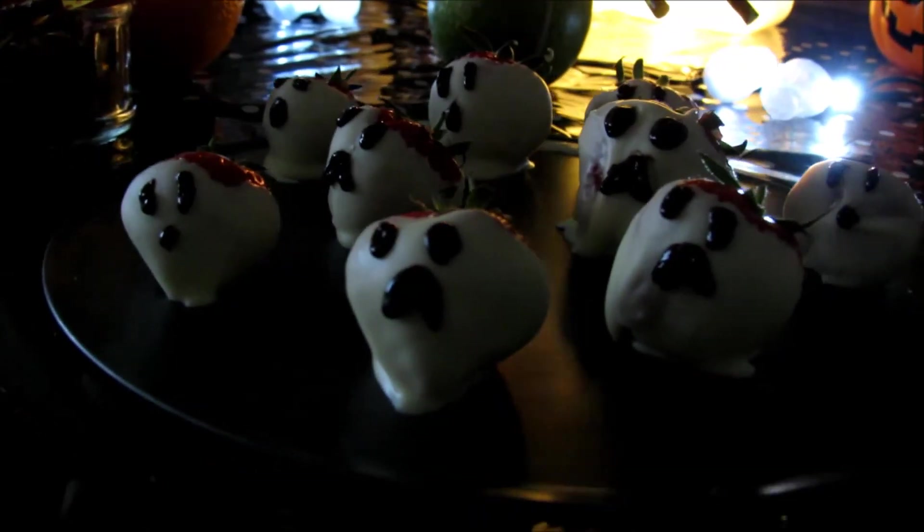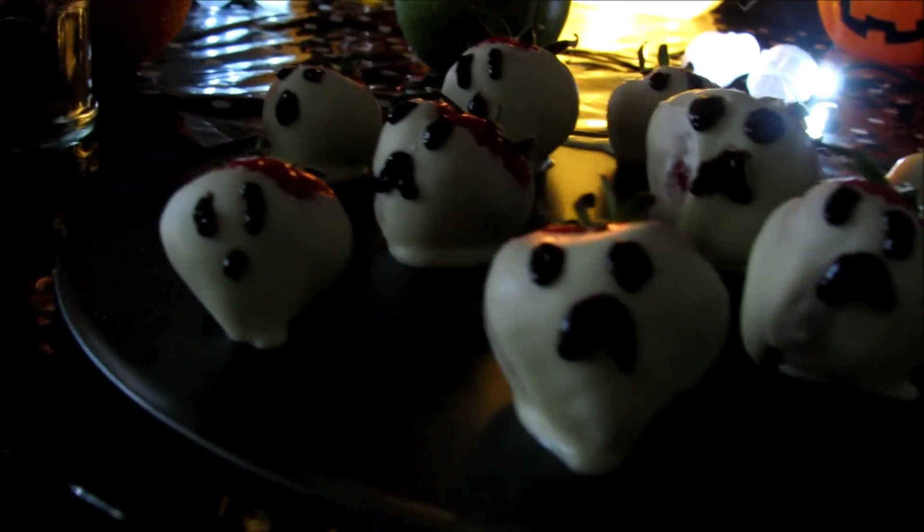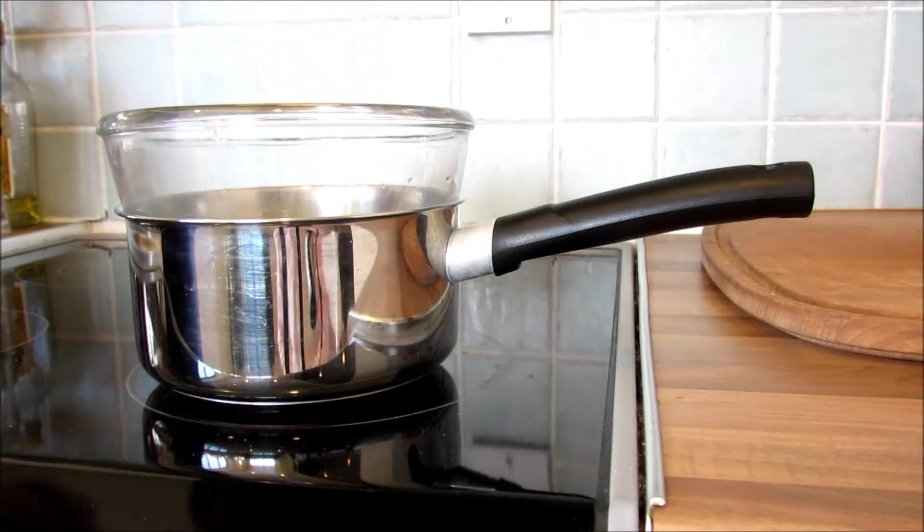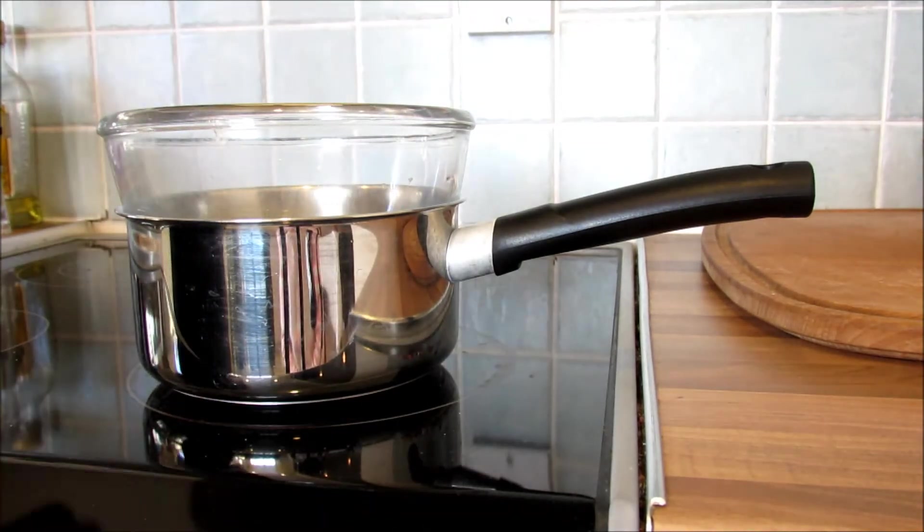The last Halloween treats are these ghost strawberries and I love these — they are by far my favourite. I just think they are so adorable and I will definitely be making them next Halloween.